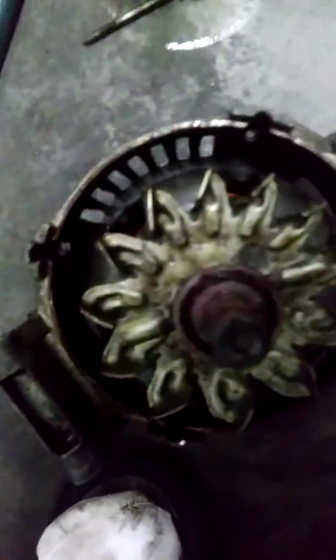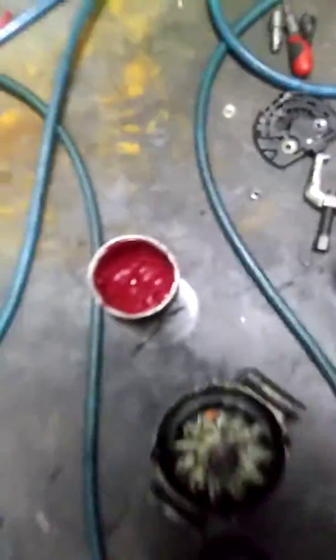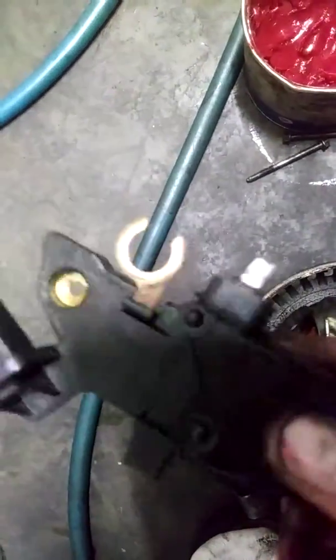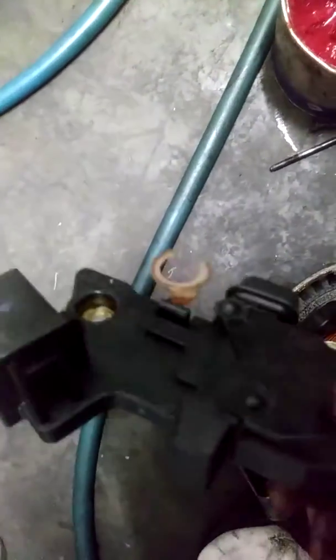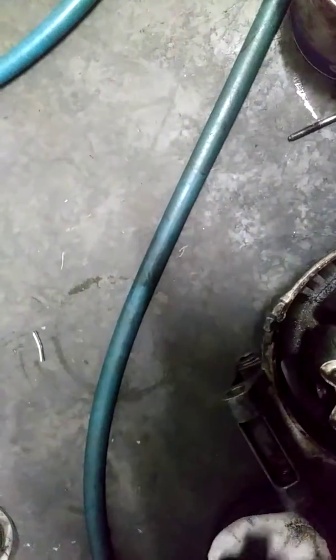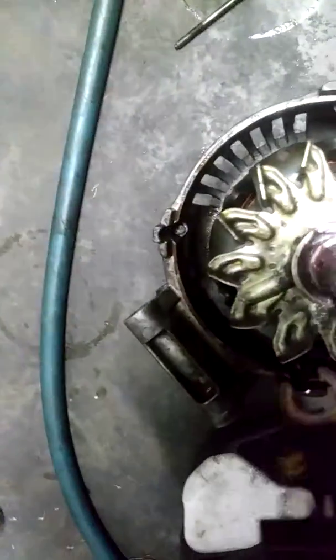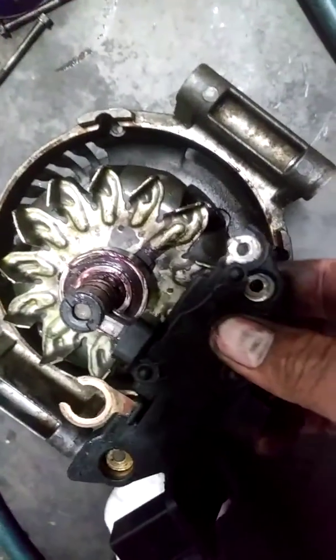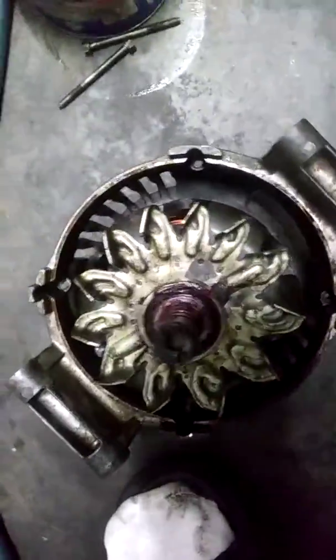That's it — put it back together and it should work. If you need a voltage regulator, most of the time they just sell these voltage regulators on eBay for like 60 bucks, because this is the part that actually gets messed up — see, it touches this and it generates the electricity, touches this thing right here. But hey, if you like my channel, subscribe.